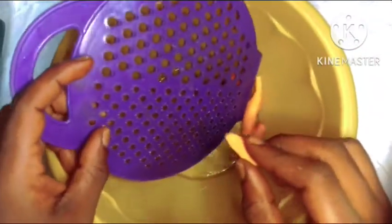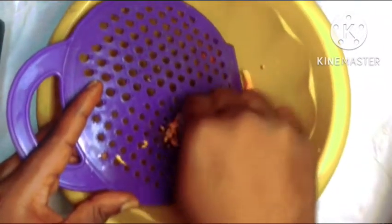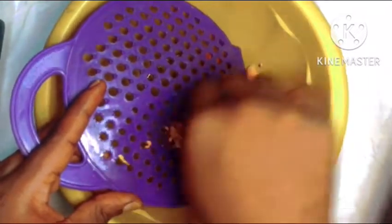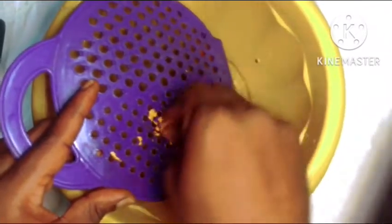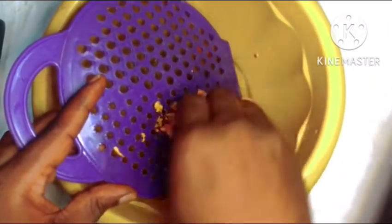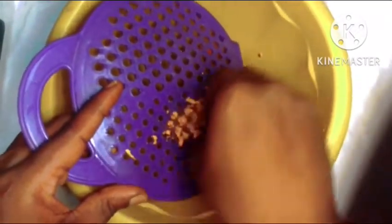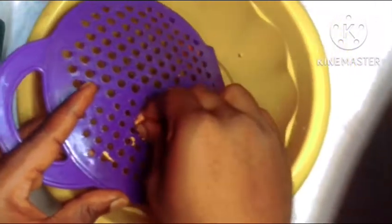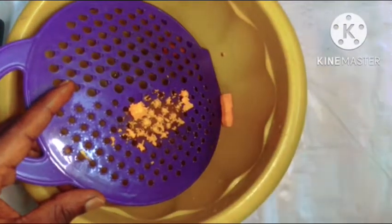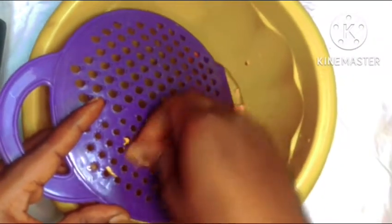Once we are done peeling our turmeric, the next thing we are going to do is transfer it into a sterilized bowl and then we are going to grate. Please make sure that everything you are using is sterilized — from the bowl to the grater, sterilize everything with rubbing alcohol. I'm using just a little amount of turmeric because I'm making a very small amount of oil, 50 ml. Remember that turmeric can actually stain the skin, so you need to be careful how much of it you infuse into your oil.